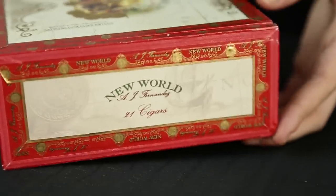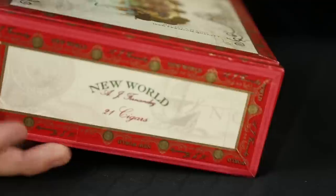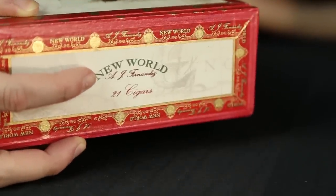Typically, you would see the amount of cigars in the box printed on the front, but in this case, they have that detail printed on the sides of the box, which in this case is 21 New World cigars. This is certainly a box you would want to add to your collection because the outside details are stunning.